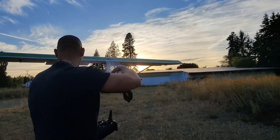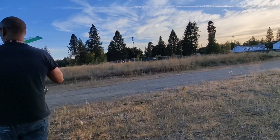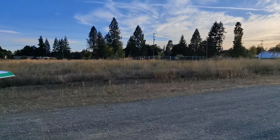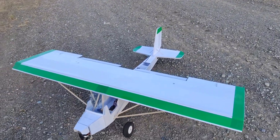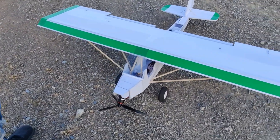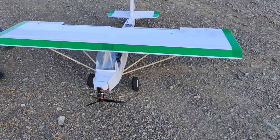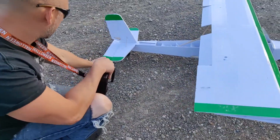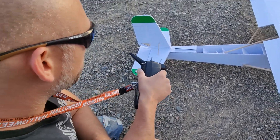So that was a good flight overall, besides losing the motor mount again. The motor is pretty warm, which tells me I'm probably going to have to step up the motor — it's getting a little too hot even only running at about 70% throttle.